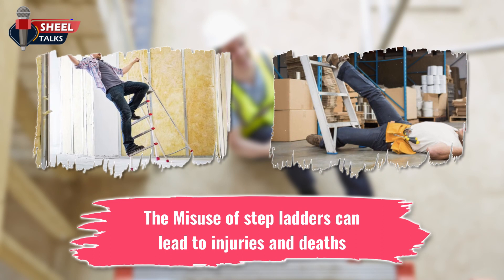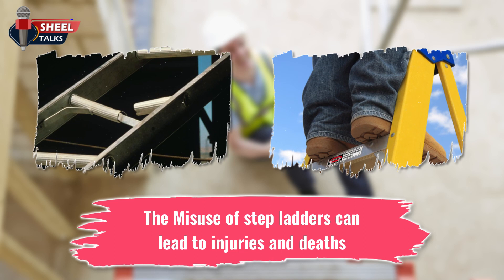Injuries in the workplace because of ladders are common. The misuse of step ladders can lead to injuries and deaths. Many of the fall-related injuries result from the improper use or the use of a defective ladder.